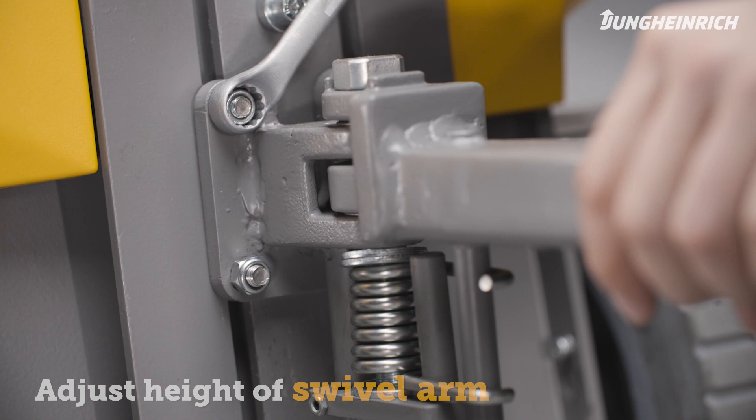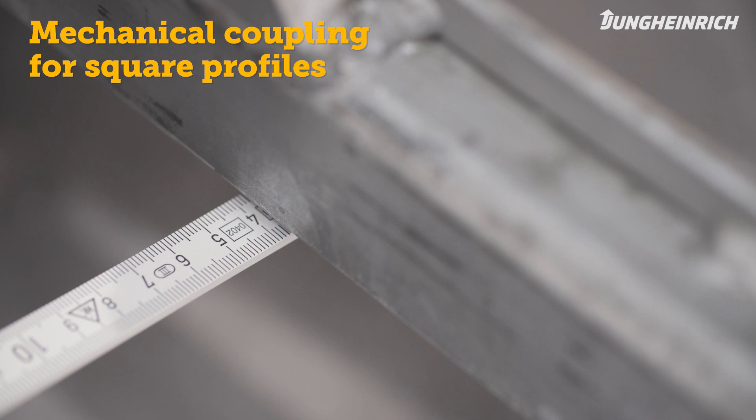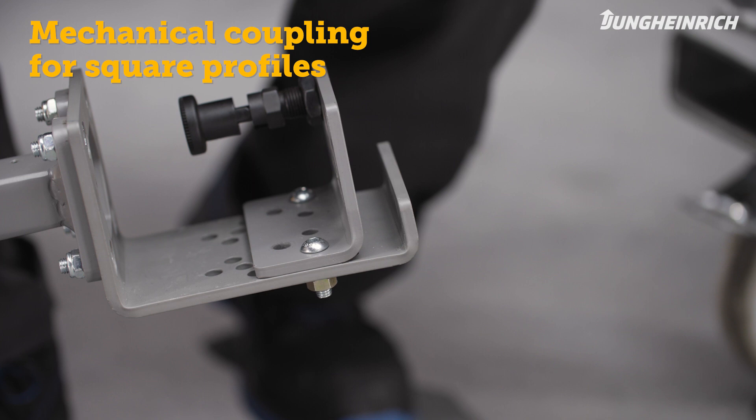With the mechanical coupling for square profiles, you must adjust the trailer coupling to the profile of the trailer you want to grip. To do this, measure the profile of the trailer and loosen the bolts of the coupling. Then adjust the coupling to the measured value and retighten the screws.